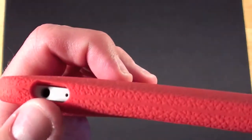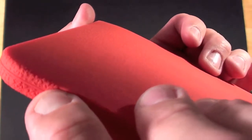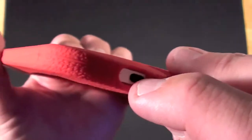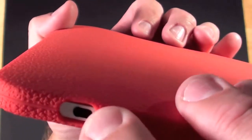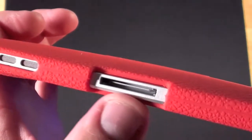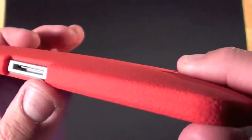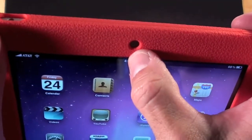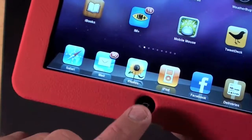We can see that the headphone jack and microphone are completely free. We have a little cut out here for the switch — either a mute switch or lock switch depending on what version of iOS you are using. We also have the volume rocker here which works just fine through the silicone. On the bottom we have the opening for the speakers and the 30 pin dock. Up front we have a little cut out for the ambient light sensor and a cut out for the home key.